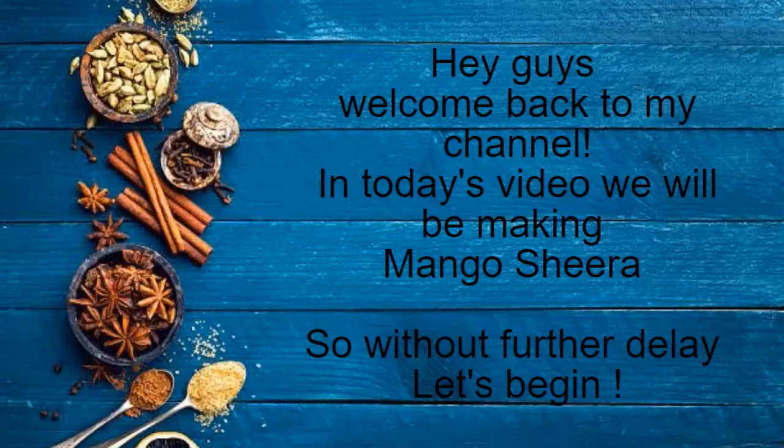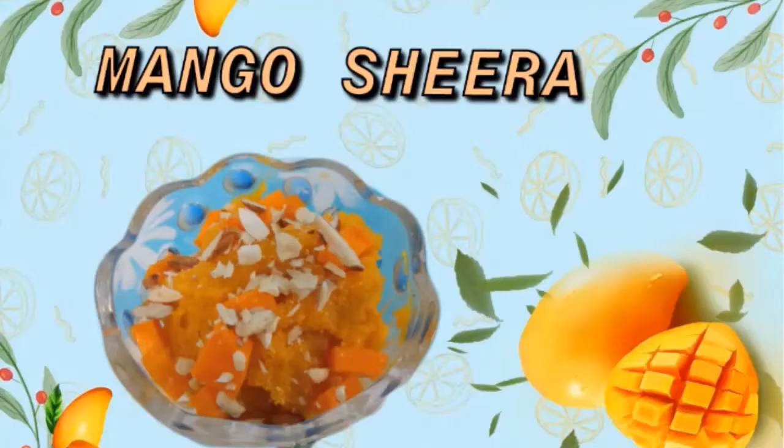Hey guys, welcome to my channel Foodology by Shwetra. Hope everyone is doing well. Today we are going to make mango sheera, so without further delay let's start.